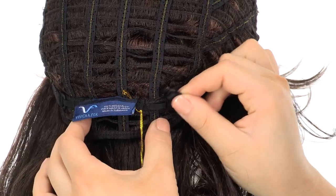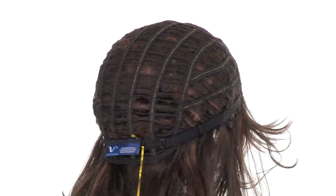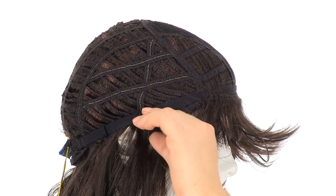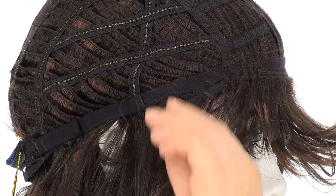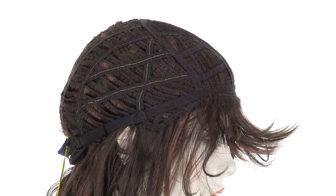You can adjust the cap size up to half an inch with the adjustable hook closures. The open ear tabs make it easy to wear glasses or sunglasses — you want to make sure that they're pointing on the face or flat. You don't want them to point away from the face, as this will help cover your hairline and your hair.